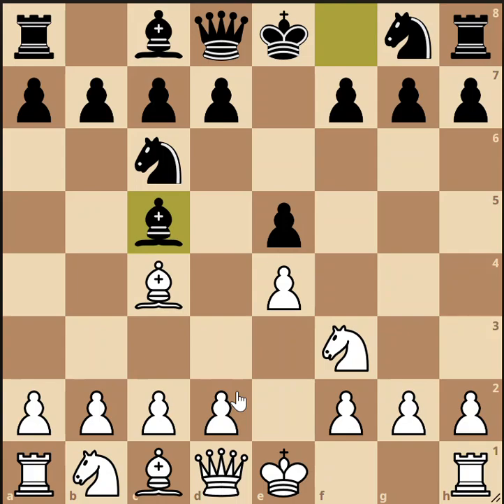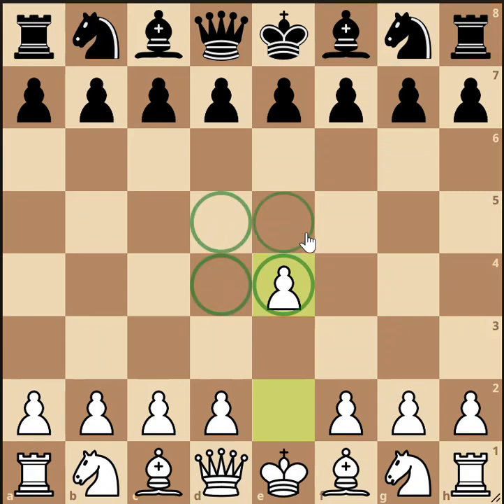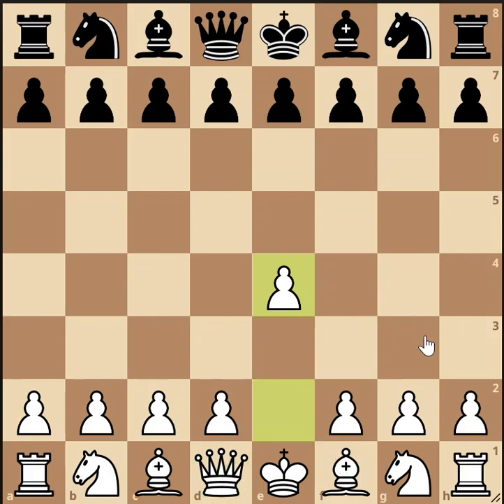We're going to back up and look at these moves in detail and find out why they are played. The reason white plays e4 is because it places a pawn in the center of the board. The center of the board is very important to control in the opening. That pawn also controls the d5 square, and it opens up diagonals for the bishop and queen to get into the game. It's an excellent first move — both beginners and grandmasters alike play it.